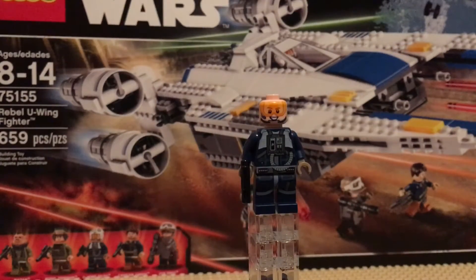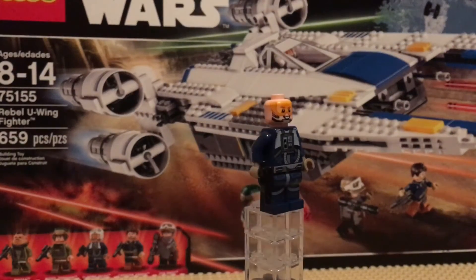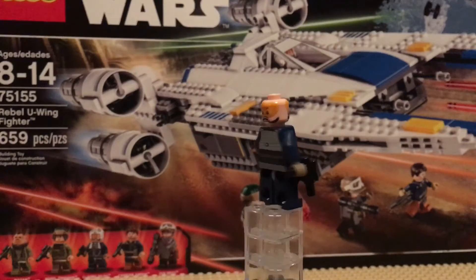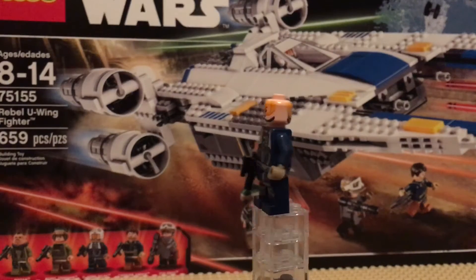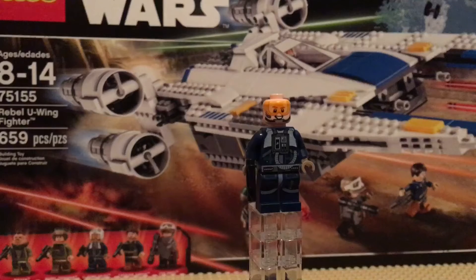This is the pilot with his helmet off and he does have a double face — you have an angry face and then a happy face.